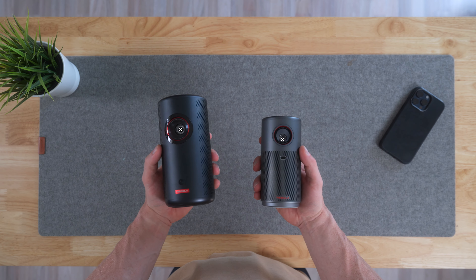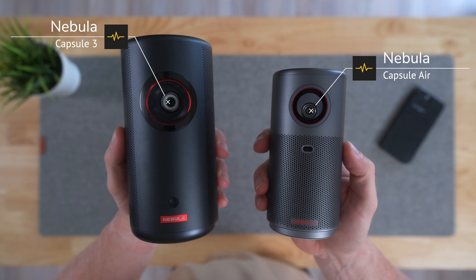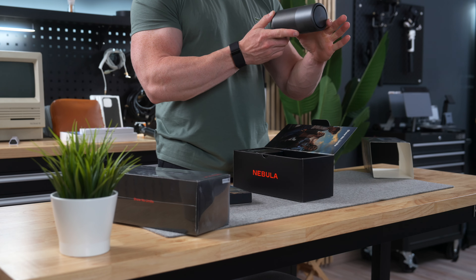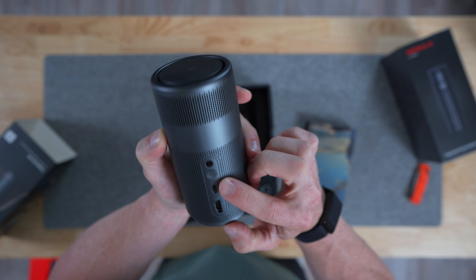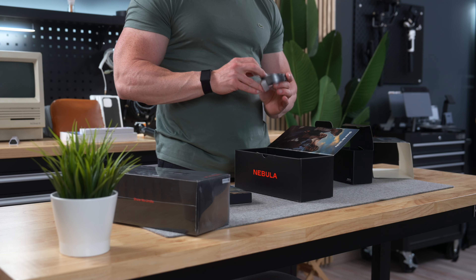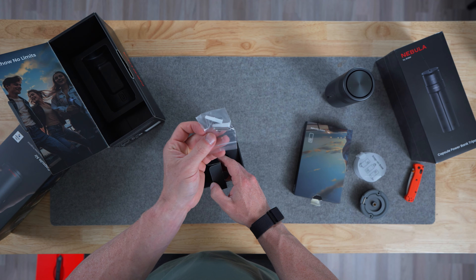What I noticed straight away is how much smaller it is compared to the Capsule 3, which was already quite small. The design looks premium and feels solid, as we're used to from Nebula. On the back, we have HDMI so you can hook up gaming consoles or third-party TV boxes, USB-C for charging, and the power button. Then we have the snap-on base, which I will get back to later as well.